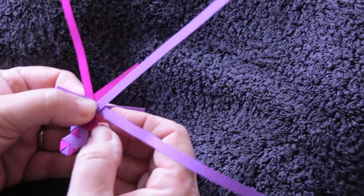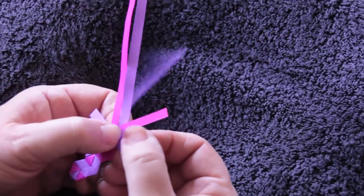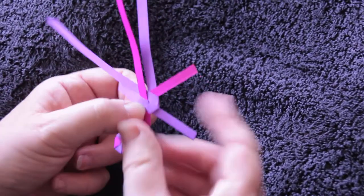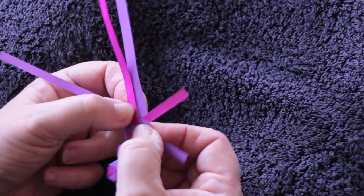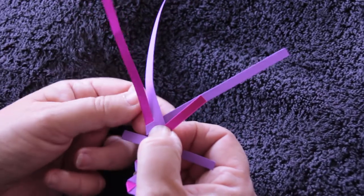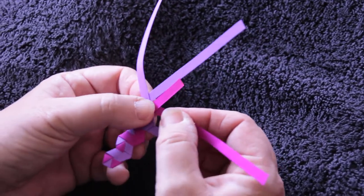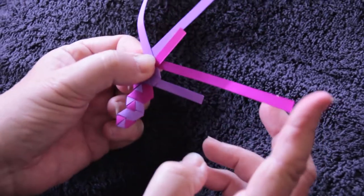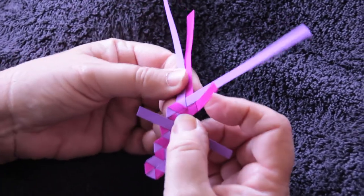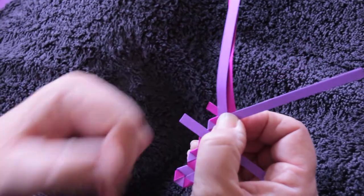I'm going to do my two movements from this side: over one and under the middle one, then over the outside one. You can see there are the two parts that I added in. Now two movements from this side: over one and under that one, then the second movement over the middle two and under the outside one.